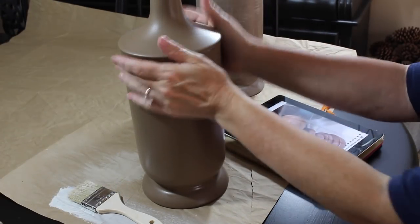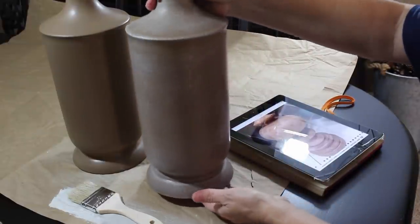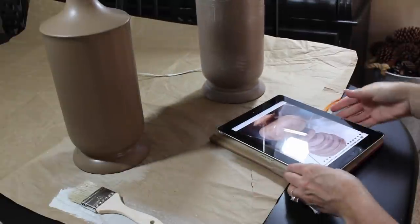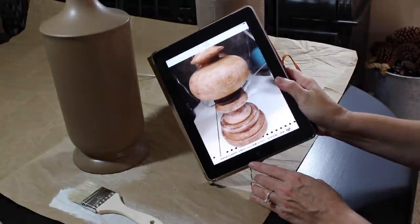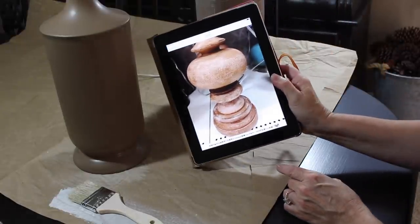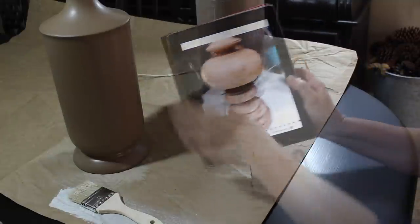This is the last one I have to do — I finished the first one and I'm very happy with how it looks. I had my inspiration lamp sitting here while I painted. It's not quite the same but it's just an inspiration, so now I have to do the same thing to this second lamp.